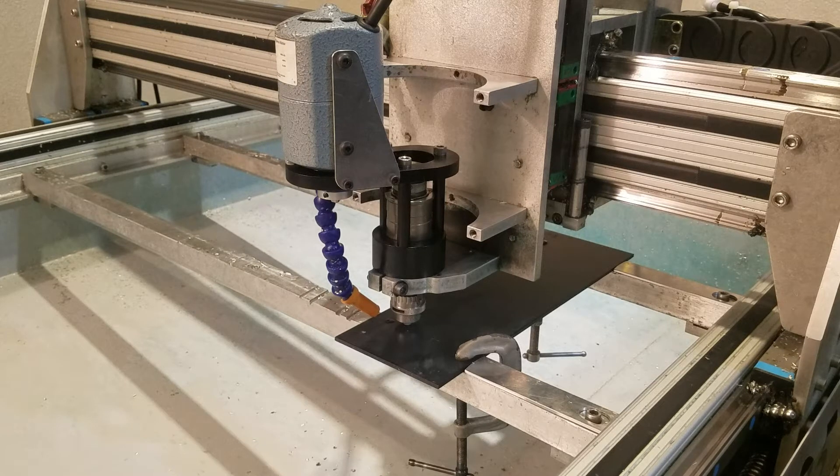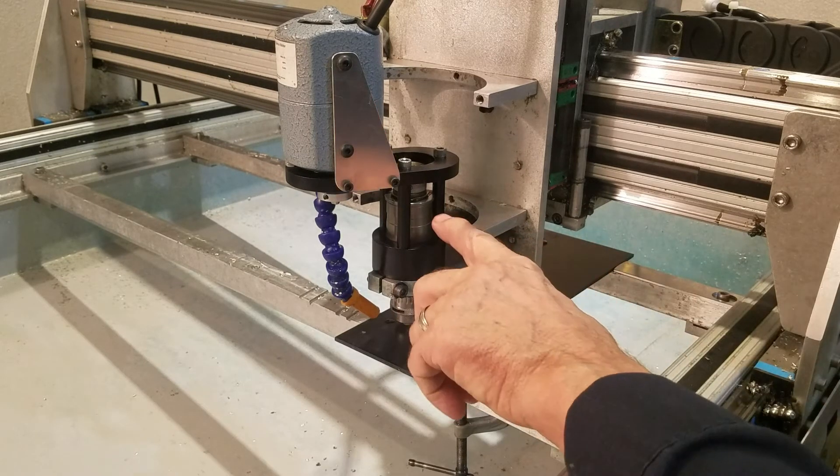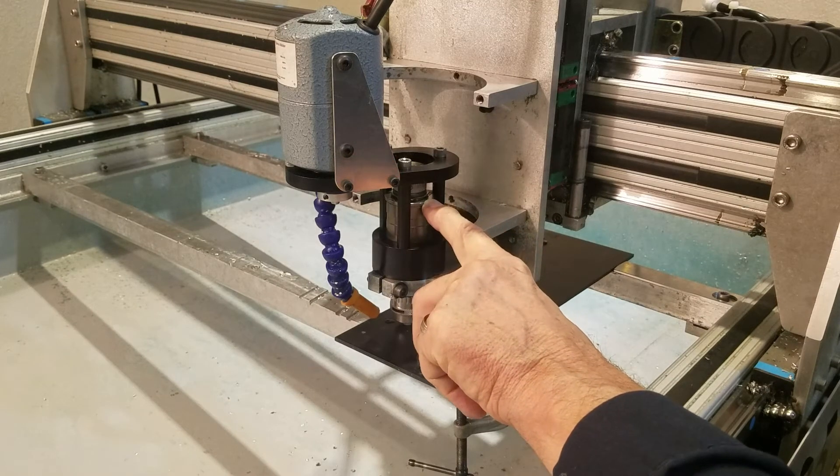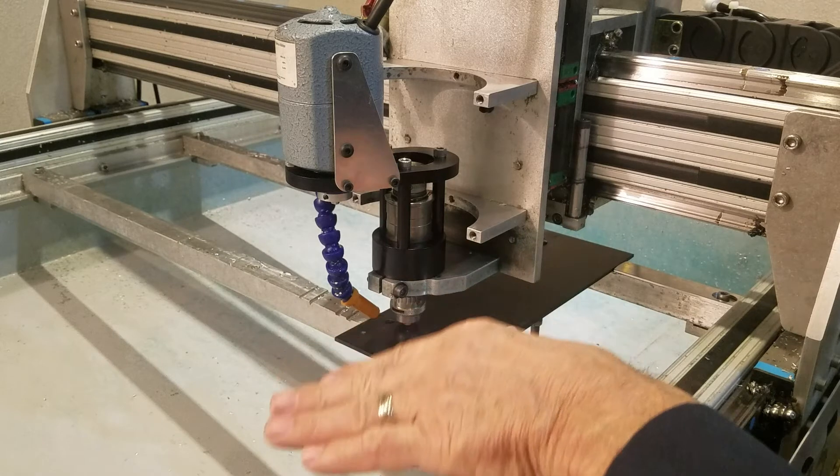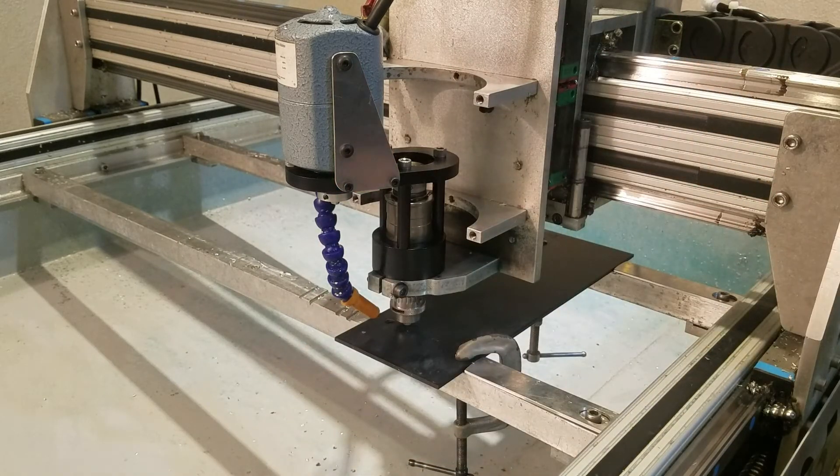I've got my cut depth set at minus 0.05, and that is not how deep it goes into the material — that's how deep the Z axis moves when it's cutting. So I'm going to move it down by 50 thousandths and you can see there's a gap of 50 thousandths here. That allows the nose to ride on the surface and follow any irregularities.